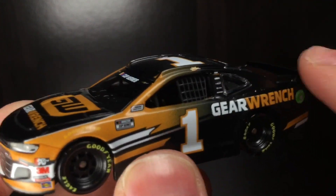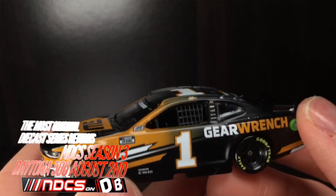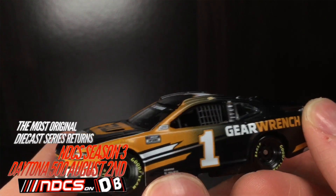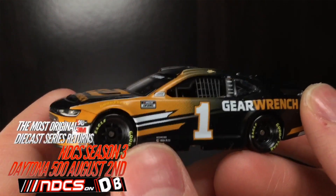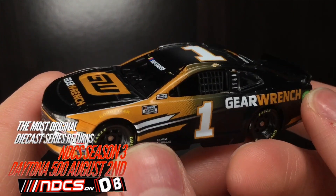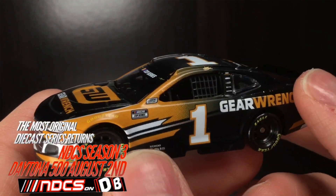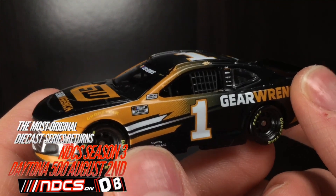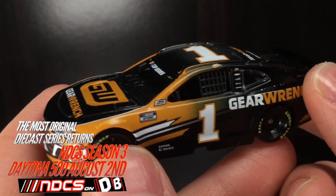Also, this car is going to be running for the NASCAR Tour of the Last Cup Series — this thing could win the Daytona 500, which is going to be August 2nd on DieCast Buffet. The Daytona Duels are going to be July 30th, Thursday night. You can tune in for two diecast duel races to set the field for Sunday's August 2nd Daytona 500. It's going to be exciting, unscripted diecast racing with go-home race cars.